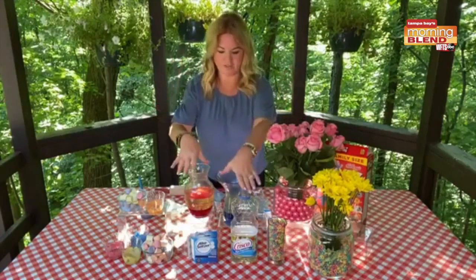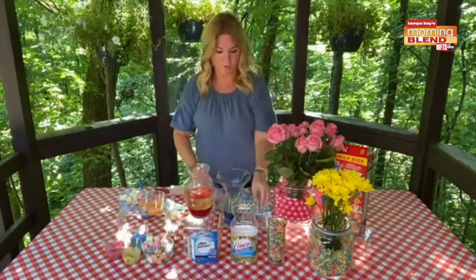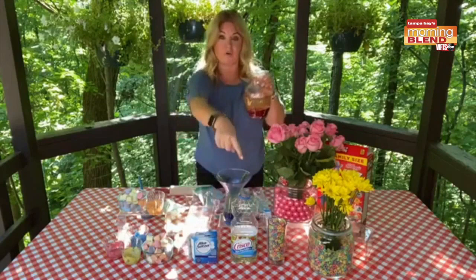What you need is a vase, some vegetable oil, some Alka-Seltzer pills, and some food coloring.